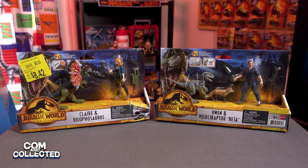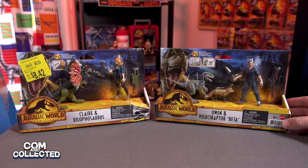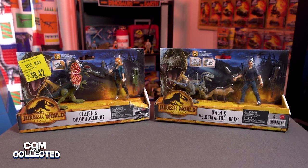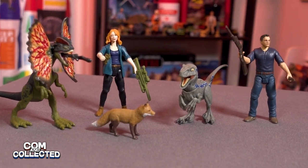Hi, Jeremy here from Common Collected. Today we are going to be opening up Claire and the Dilophosaurus and Owen and Velociraptor Beta with the Fox from the new Jurassic World Dominion movie.